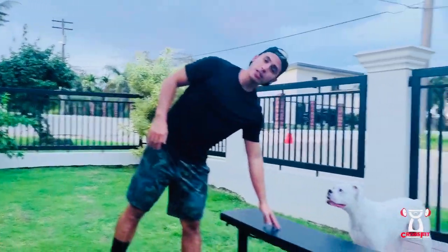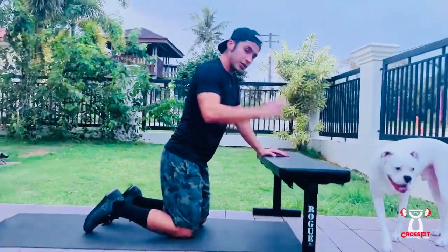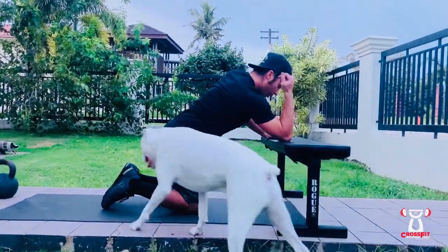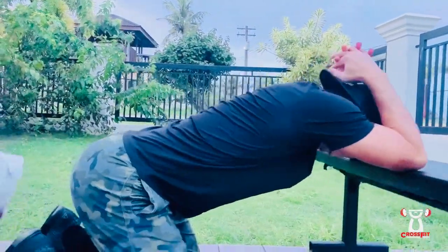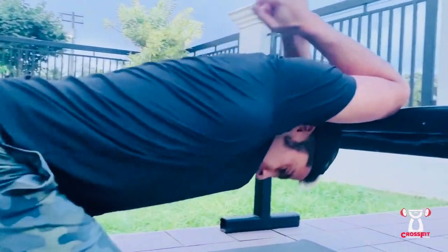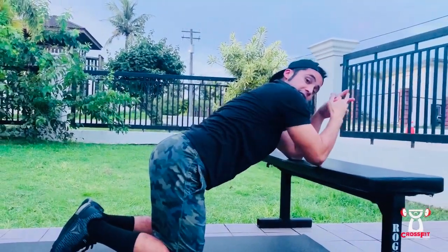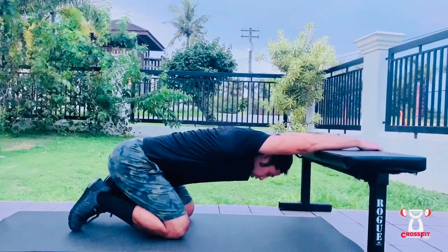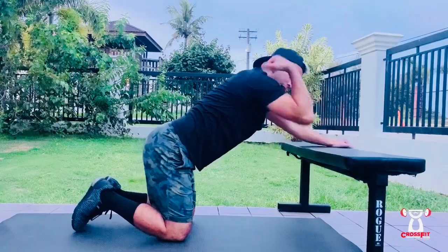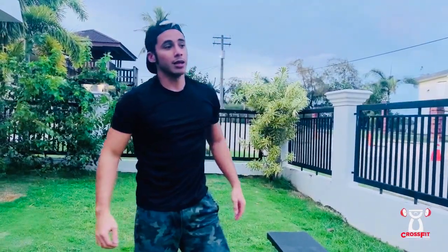Those lat openers — all you guys need is a bench, a chair, anything of that height. You're gonna come down to your knees. First way: you can place your elbows on the bench, sit back, and bring your head down as low as comfortable, and just hold this for a minute. The other option is to use just your head without your arms. If you put your elbows it's a little more intensified, so choose whichever is more comfortable for you.